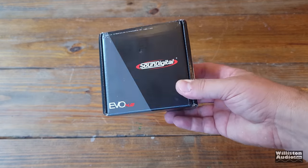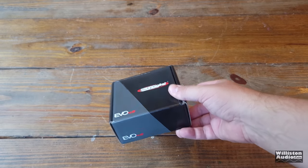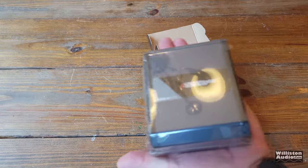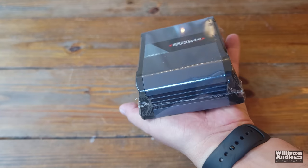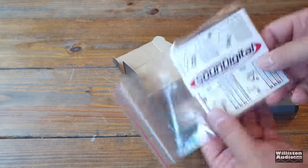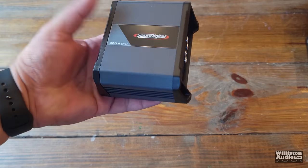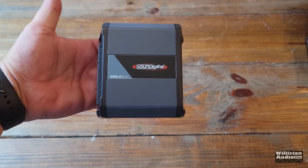The amp has arrived from Amazon. It is the Evo 4.0, so it does appear to be the one that's not supposed to be available in the US. The 4.0 does have some additional features like crossovers and also individual connections for the speaker terminals. In the box you get the manual, a Sound Digital sticker, and the amp — that's pretty much it. The amp is shrink-wrapped; let's get that off and take a closer look.